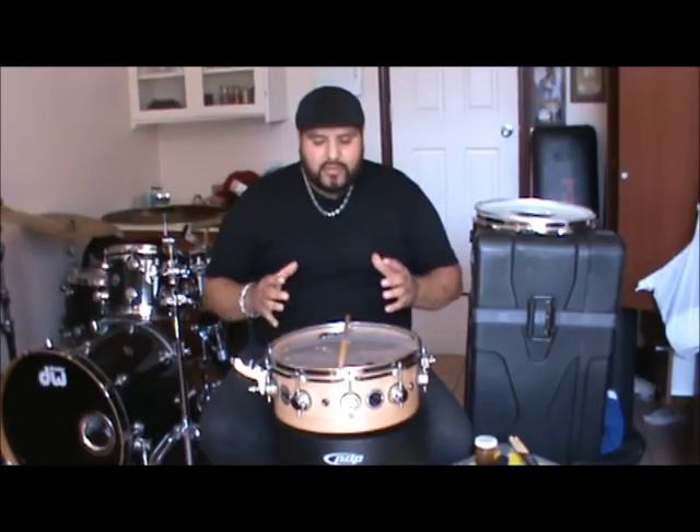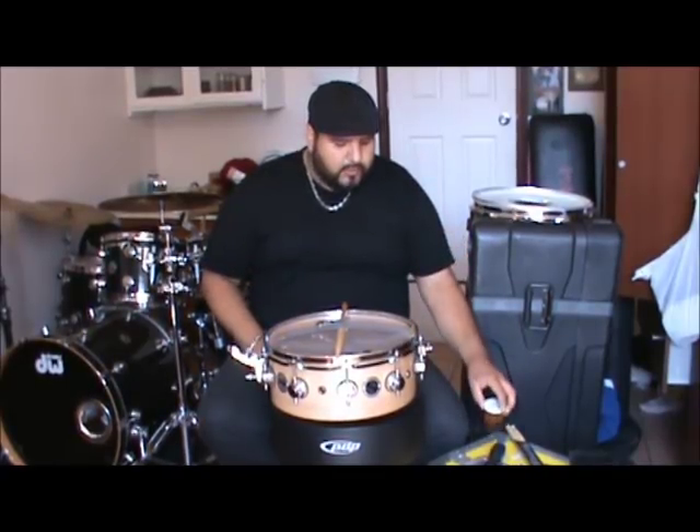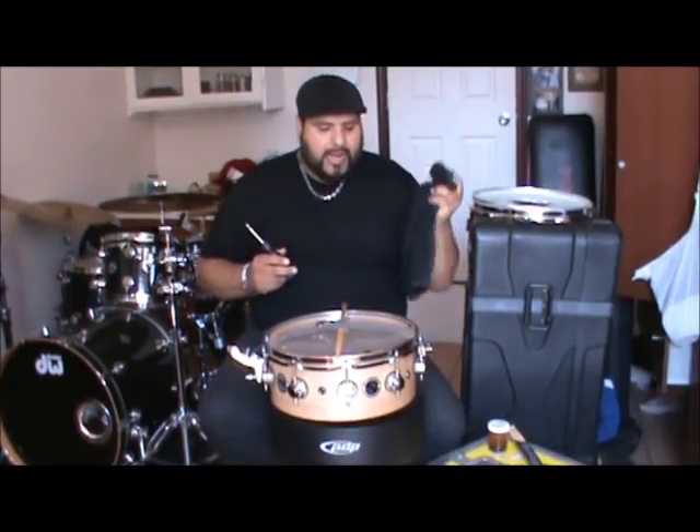Today I'm going to be tuning my DW Super Solid. This is how I get the sound that I want from either my snare or my toms. You need a couple things: a drum key, some oil — like motor oil — a screwdriver, and a rag.